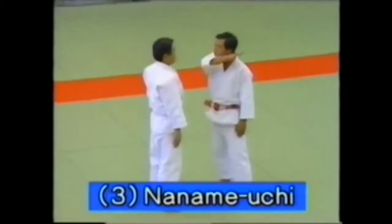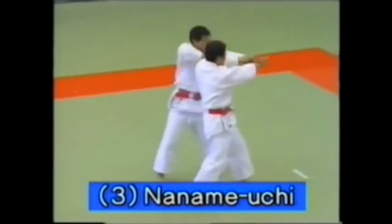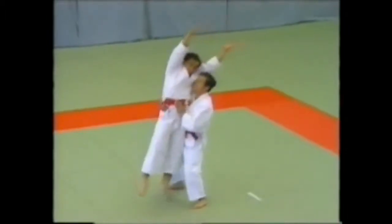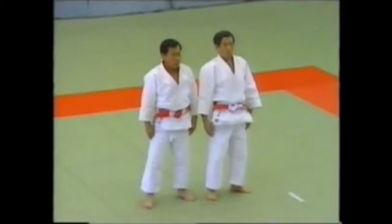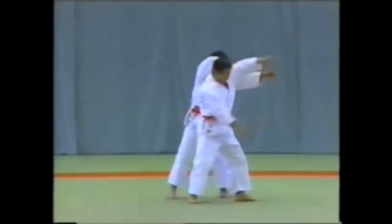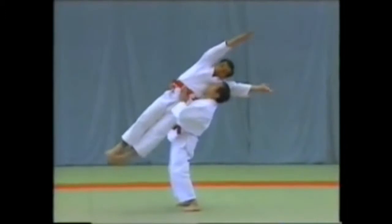In Naname Uchi, the uke attempts to strike the uto with the knife edge of his hand. You evade the blow and restrain him by picking him up. The uke attempts a slanting strike from the right, aiming right at the uto. After evading the blow, the tori lifts the uke up in the style of uranage.